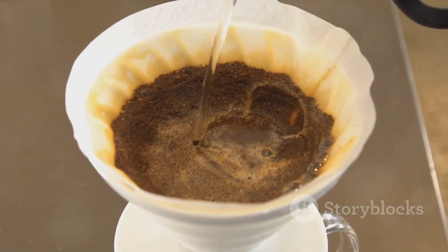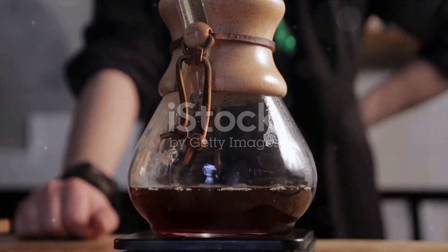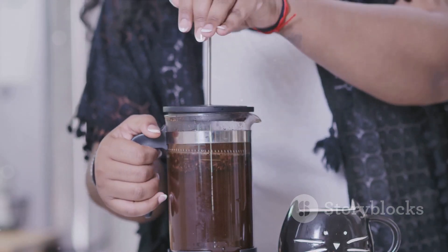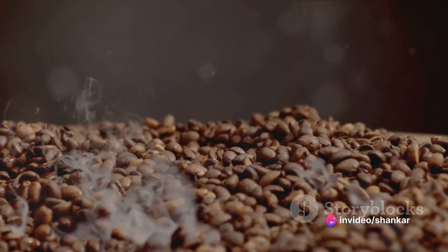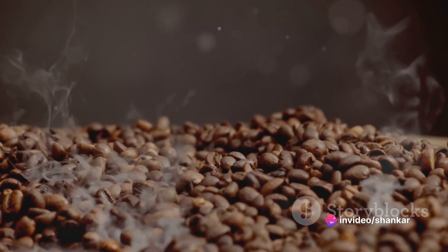Then it's time for the magic to happen. Combine the hot water and coffee grounds — the key here is patience. Allow the coffee to steep for about four minutes. This is when the water extracts the rich flavors and delightful aromas from the coffee grounds.